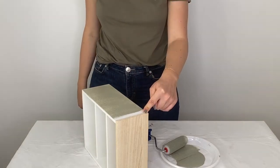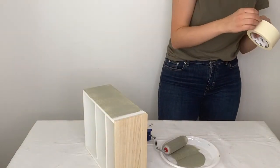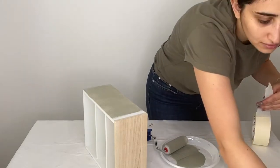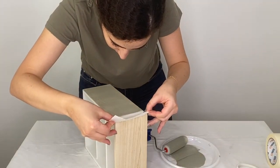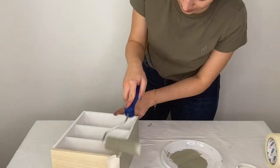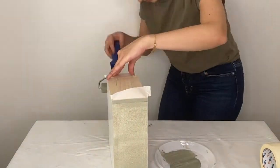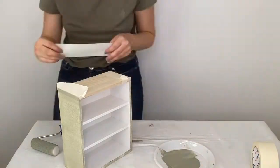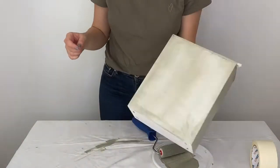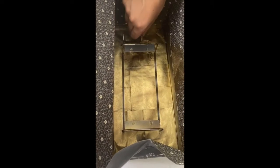We're going to put some painter's tape here to protect the wood, and then I start with the first coat.